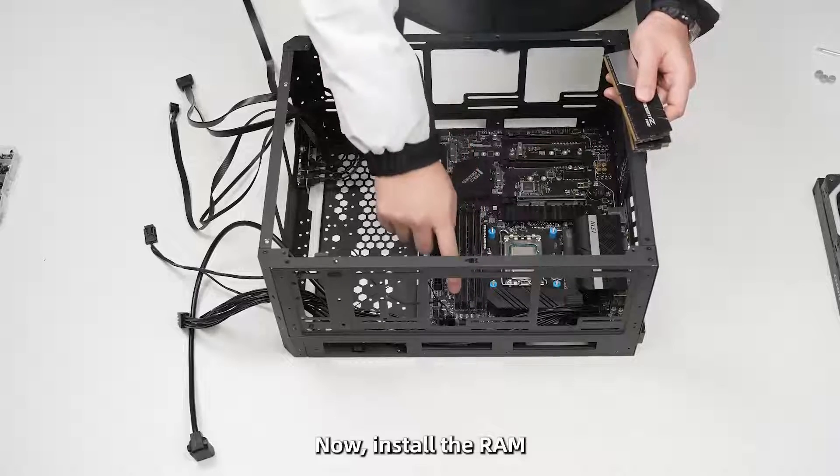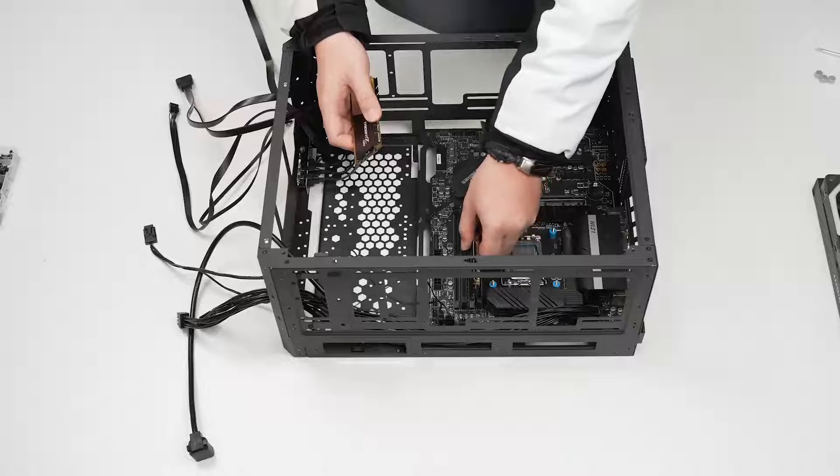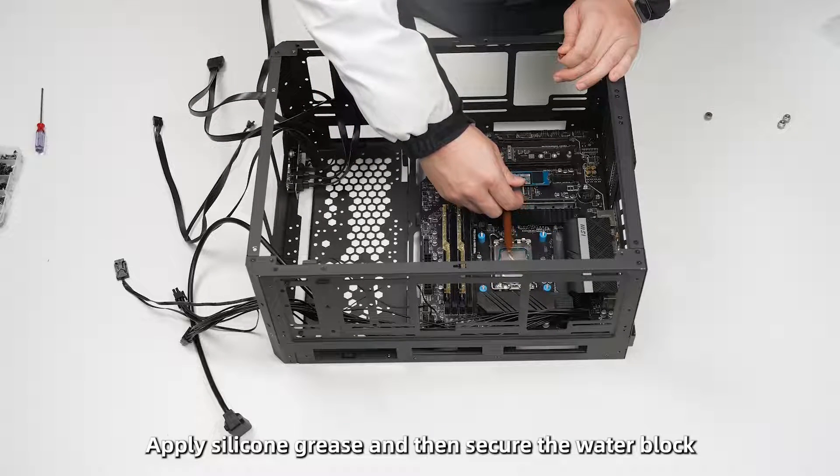Now install the RAM. Then apply thermal paste and secure the water block onto the CPU.